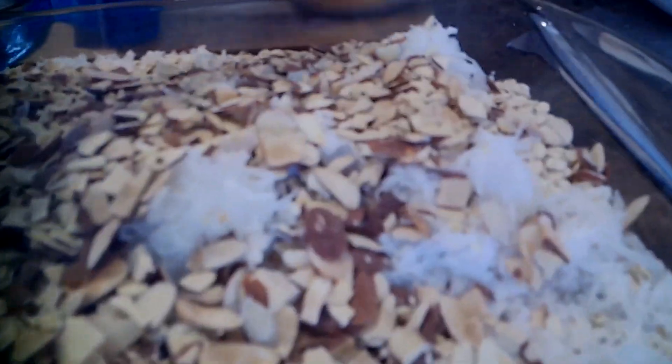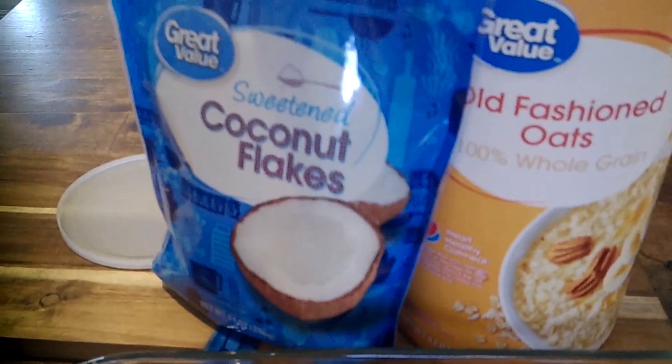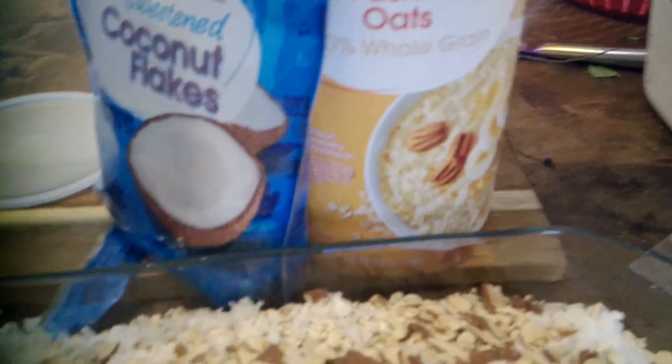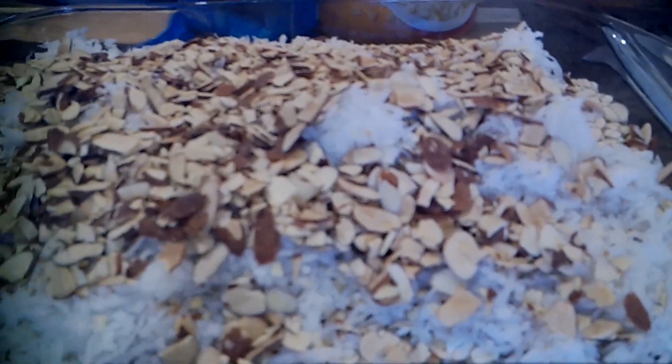I just have old-fashioned oats, coconut flakes — these are sweetened, but you can use sweetened or unsweetened — and toasted almonds. That is my basic dry ingredient base for my homemade granola.